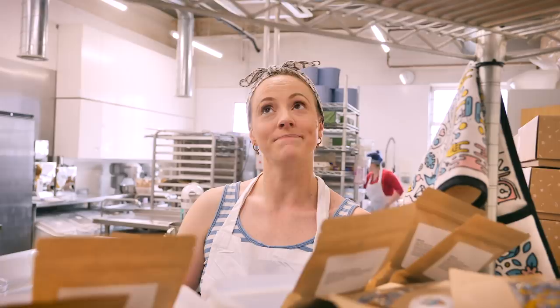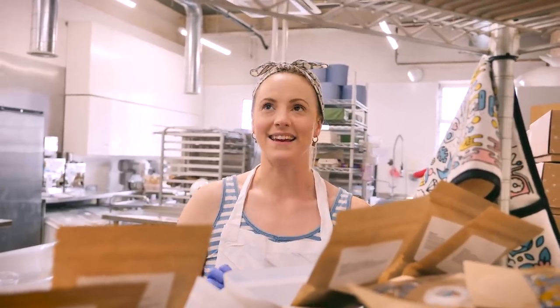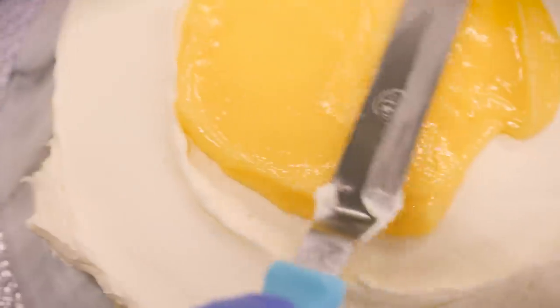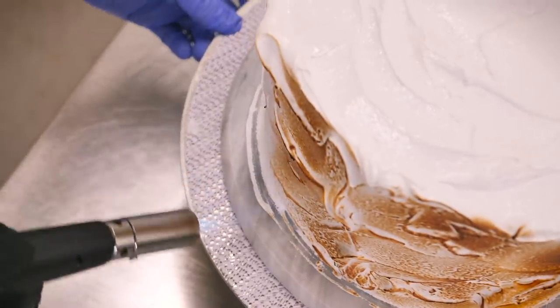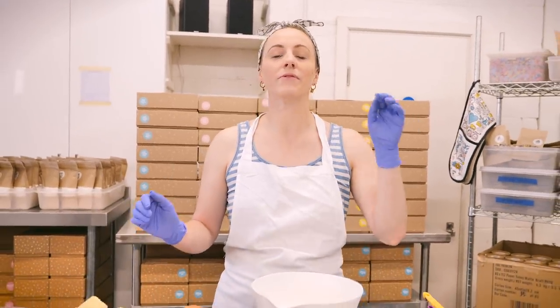That is what we do here at Crumbs and Doilies — we make the best cakes in the whole world. It's a statement, but I'm pretty sure it's true. So I'm going to make one of my favorite cakes ever: a lemon meringue cake. It's got loads of elements — a melt-in-the-mouth lemon sponge, a zingy lemon curd, a smooth lemon buttercream, and toasted meringue icing. You can pick and choose the elements you want, but I'm going to make all four. I'll put full ingredients and options in the description box below.